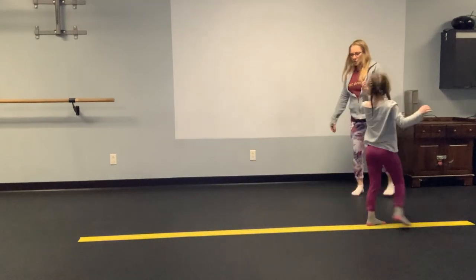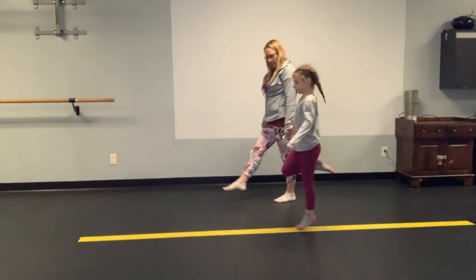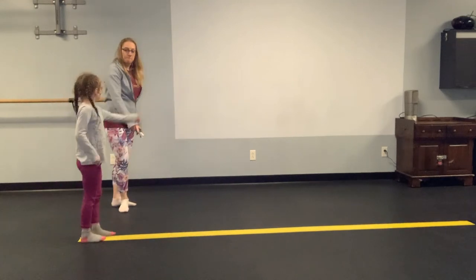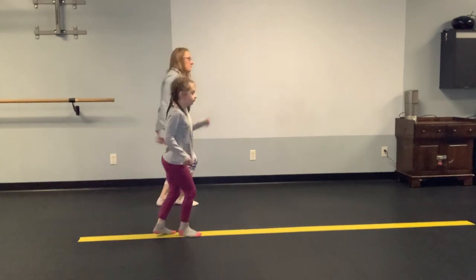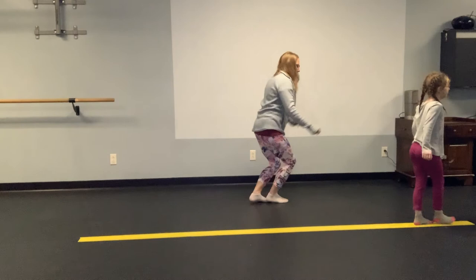Let's do some hops. So let's just do some nice easy little hops. Hop. Hop. Hop. Good. Now let's do some bunny hops. So that's when our feet are nice and together. Two feet. Up. Up. Good job.